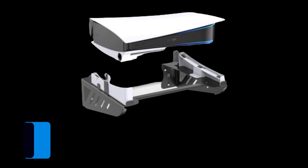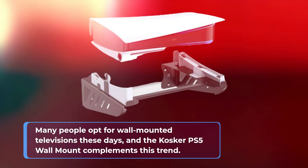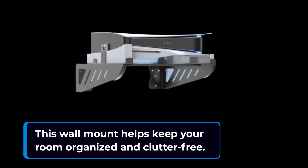Many people opt for wall-mounted televisions these days, and the Cosca PS5 Wall Mount complements this trend. By mounting your PS5 horizontally, you can free up valuable space on your table or entertainment center. This wall mount helps keep your room organized and clutter-free.